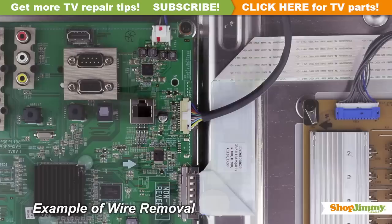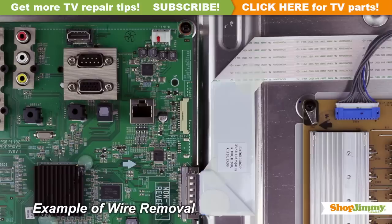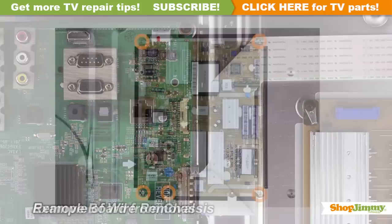Carefully unplug all wires by hand. Unlock the wire connectors by squeezing the tab or tabs and gently remove the wires. Be sure to keep a firm grip with both hands.